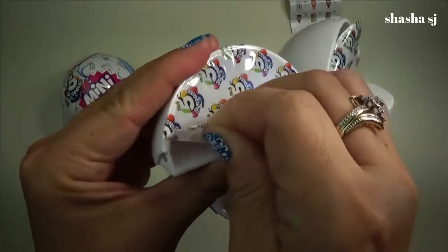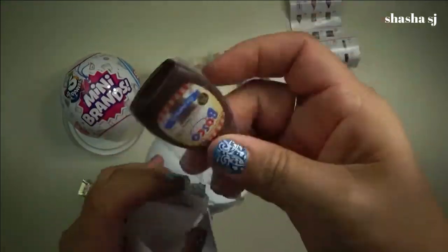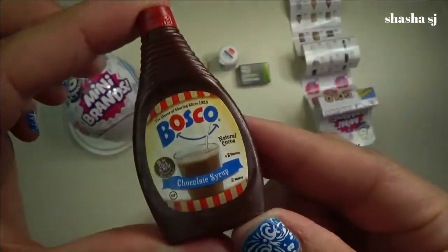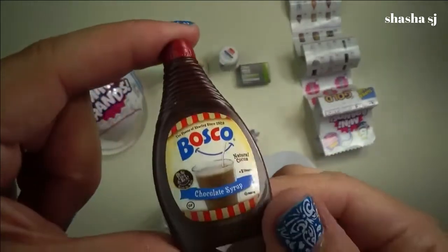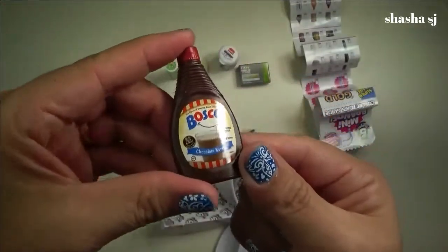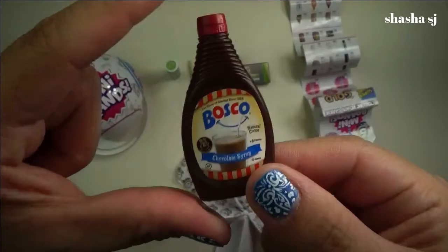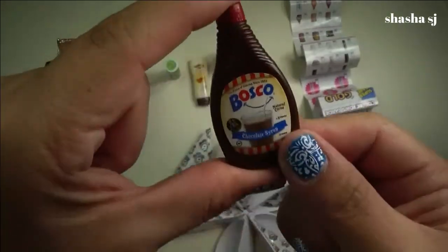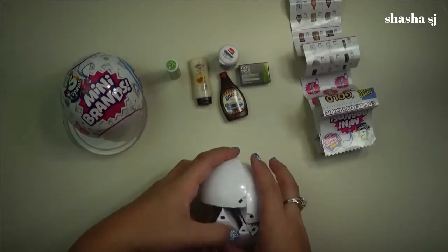This would be the last one on that ball. Bosco chocolate syrup — ta-da! Look how cute that is. I think I have one of these already, but I'm not 100% sure. We'll see and find out later. I will show it to you guys later — what I have from my previous unboxing. So I'll show it to you if I have this one. If I do, I'm sorry, and if I don't, that's awesome — it's another collection. Alright, so that's it for this ball.